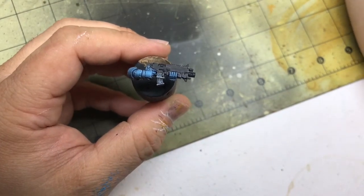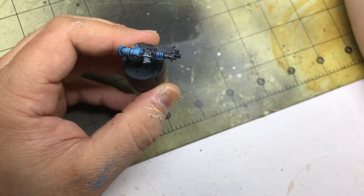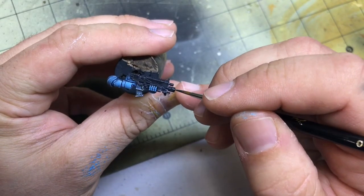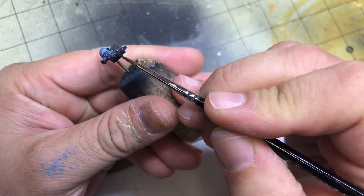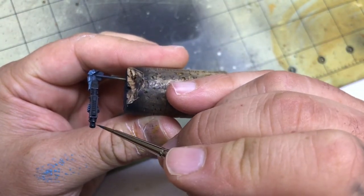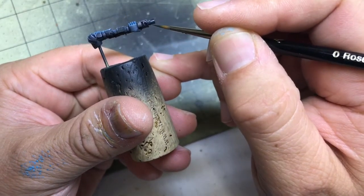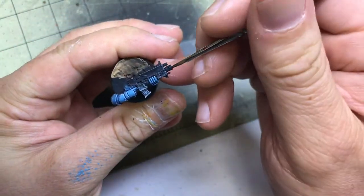Now we'll move on to the round portion — same process. Highlighting is going to be a little bit different along the midline; we're creating somewhat of a horizon on the barrel. So that's what that line is — the horizon line. I learned that the other day looking back over some of my non-metallic metal notes. I got a PDF from Ben Comets — I was a subscriber to his Patreon for a couple glorious months — and that's one of the takeaways.